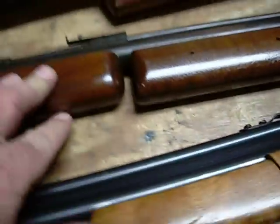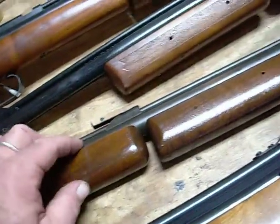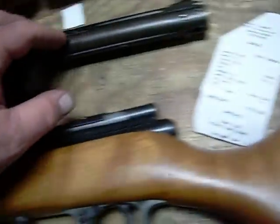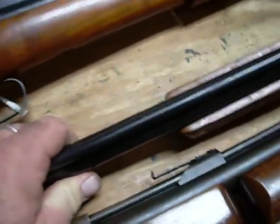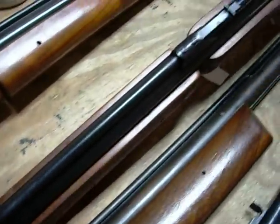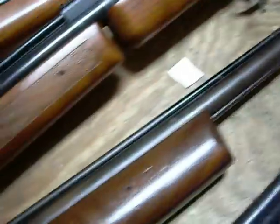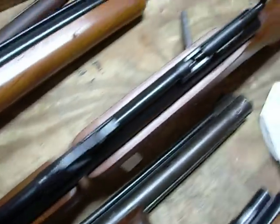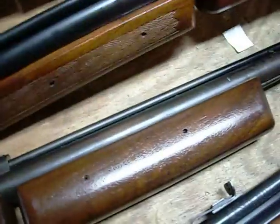Rated at 800 feet a second, and this one I chronographed at 533 on six pumps before it got dark. This one is probably 1984, maybe 83. Benjamin 342 — this is the little thicker style, the 340 family. This is the one personally that was around when I was a kid.